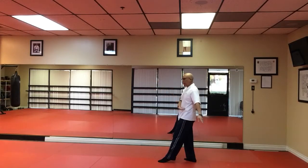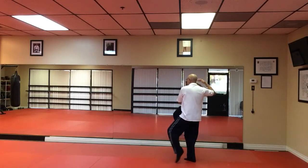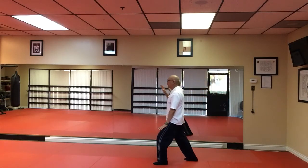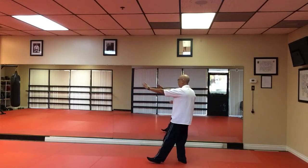Bring your right hand across your body, left hand across your body. Bring your hand to your ear. Tap and heel. Left hand brushes the knee and push. Step in back until Play Pei Pei.